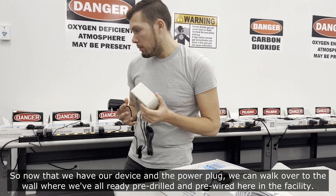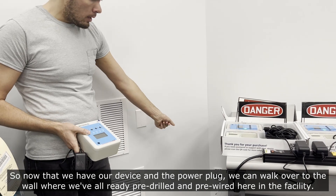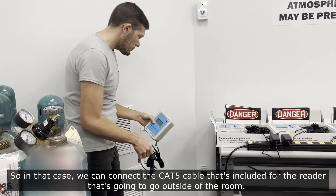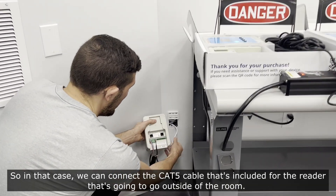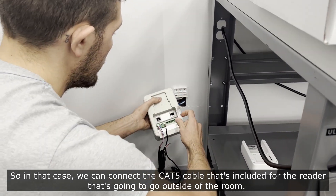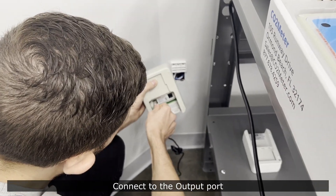Now that we have our device and the power plug, we can walk over to the wall where we've already pre-drilled and pre-wired here in the facility. We connect the cat5 cable that's included for the outdoor reader — that's going to go outside of the room — and connect it to that port.